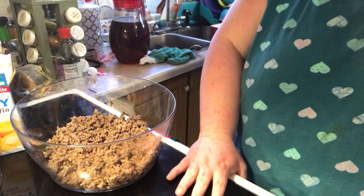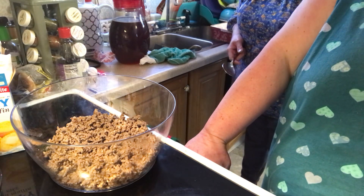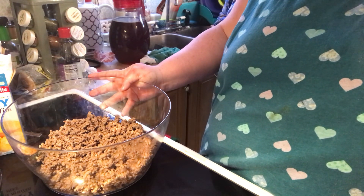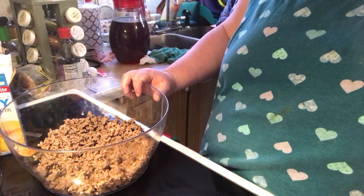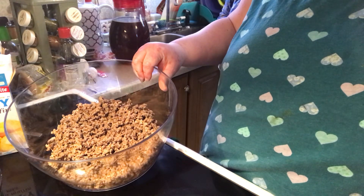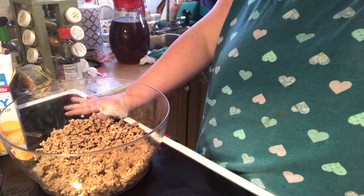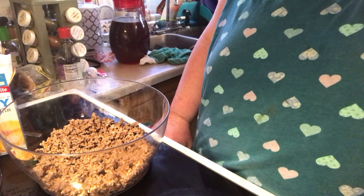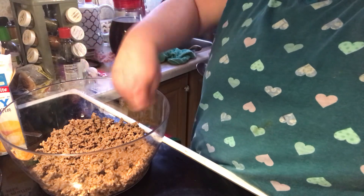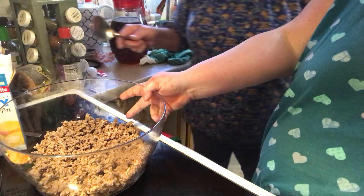Hi everybody, welcome to another episode of Simply Say. Today we're going to make a Mexican cowboy casserole. In a bowl we have some ground hamburger that we fried up in a skillet — no longer pink, drained of grease. Betty is still my helper in the kitchen because I still can't do anything with this hand; it's getting better but it's hard to hold a bowl and mix at the same time.